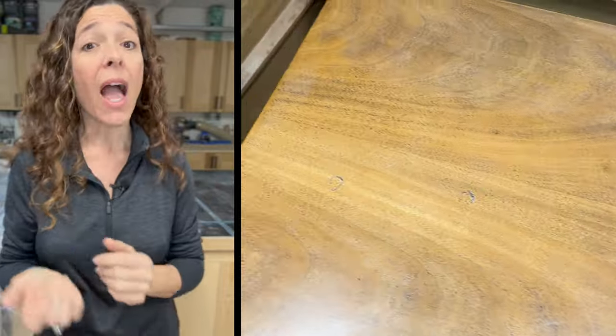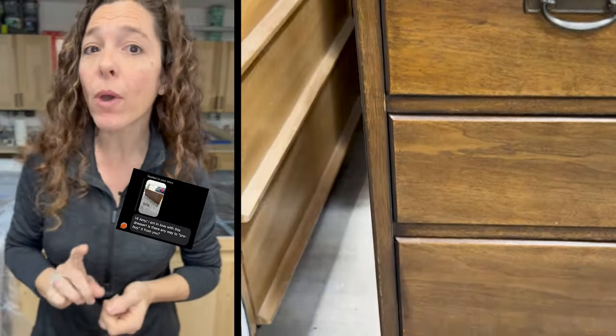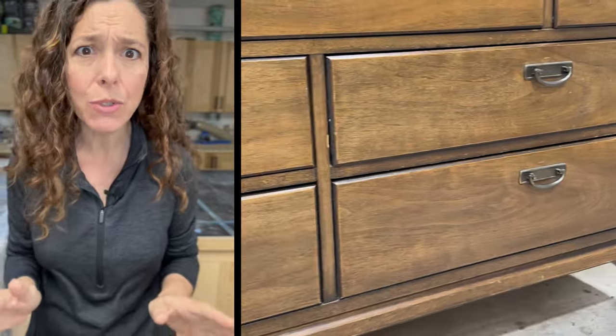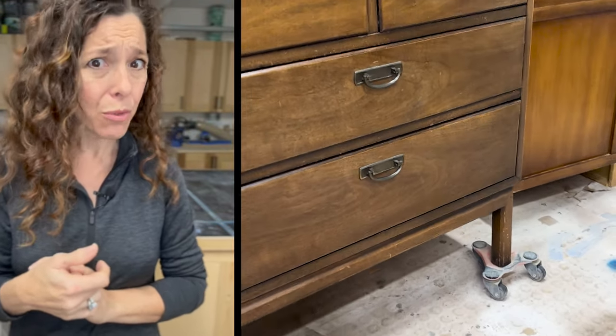I bought it, loaded it up in my truck, and took it home. I posted a video of it to my Instagram and one of my followers reached out and asked if she could claim it. She knew exactly what she wanted me to do to the dresser — and you know what? She was right on.